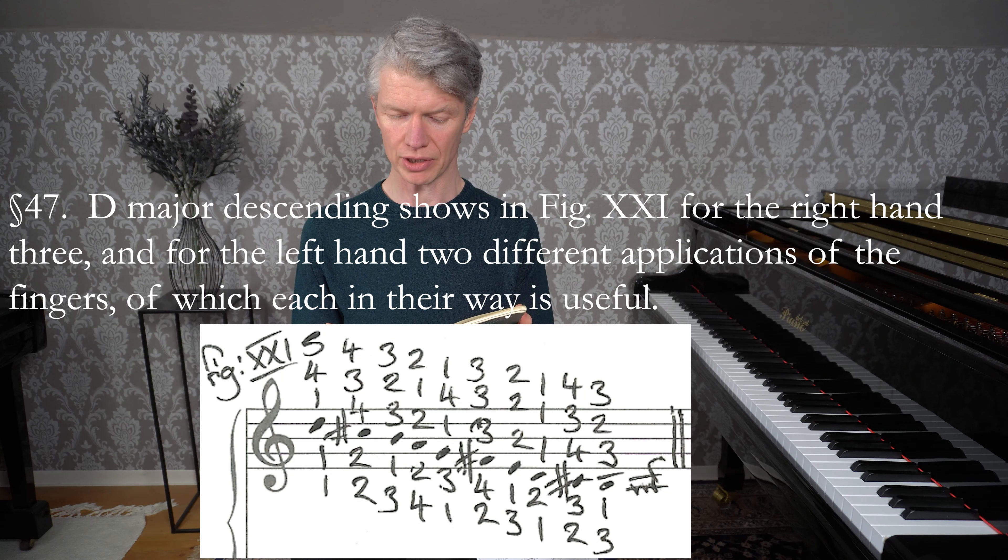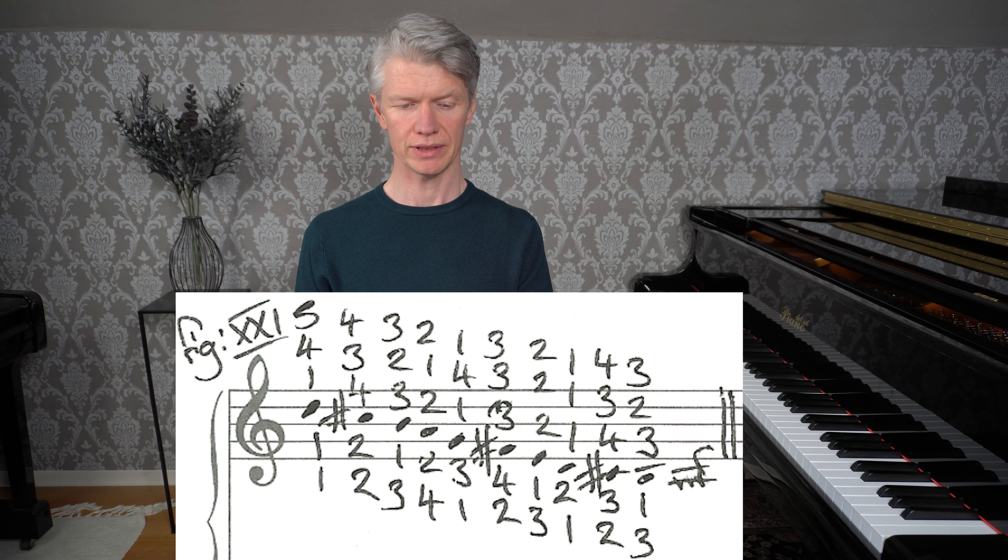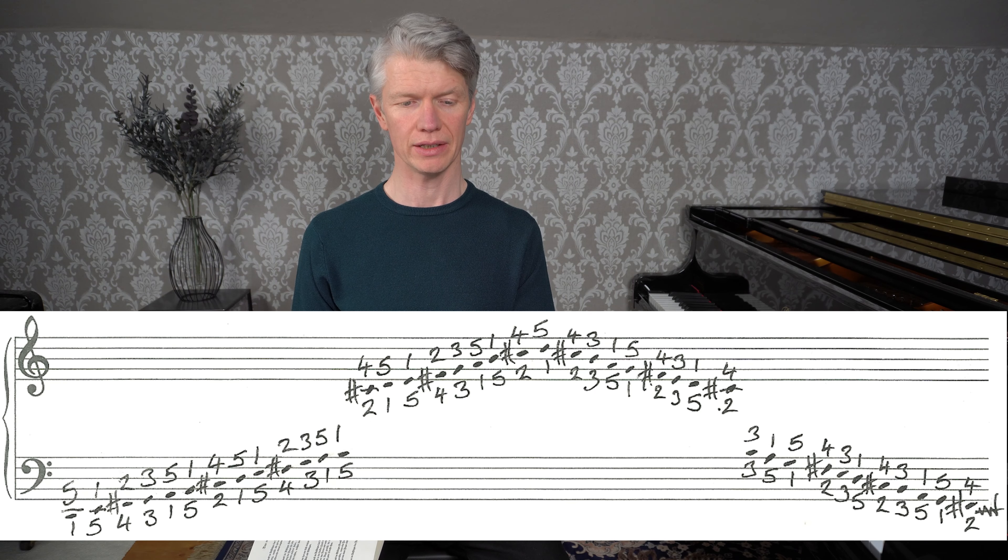Die Dauer im Absteigen zeigt in figure 21 für die rechte Hand dreierlei und für die linke zweierlei Fingersetzung, wovon jede in ihrer Art brauchbar ist. So here's figure 21, D major descending. I'll come back to the topmost fingering on the right hand. And here is the AC fingering for D major — I chose this version because it employs the entire hand and balances the hand, though it's not the only version of D major with the AC fingering system.